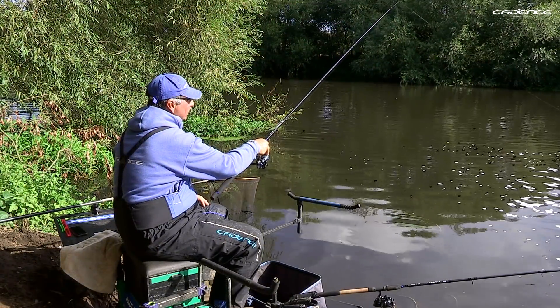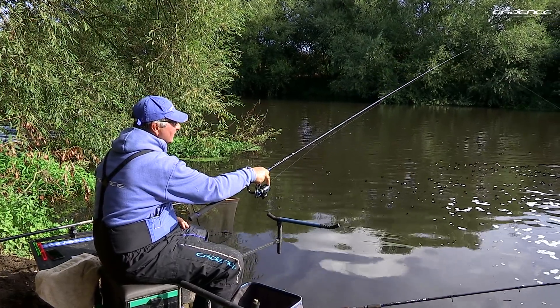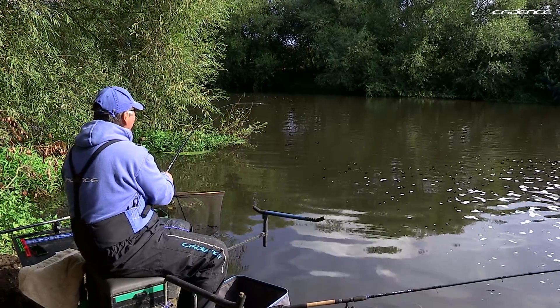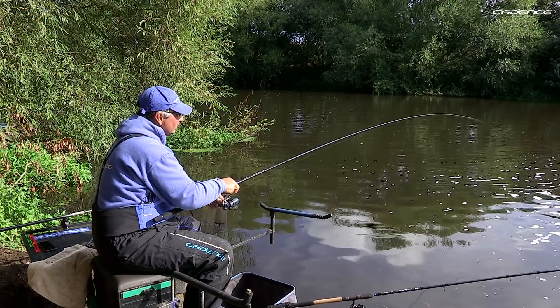We've got a bit of a downstream wind today and it is important when roach fishing especially to keep that line behind the float. As you can see I'm holding back slightly. This long rod comes into play because it's holding the line off the water, just lovely for me here, because obviously the inside has got this dub and I don't want it swirling round all over. You're seeing perfectly at the moment the advantages of this 16-foot rod — it's very light for a start off and it's great for when you want to control the float out at a little bit of a distance like we're fishing today.